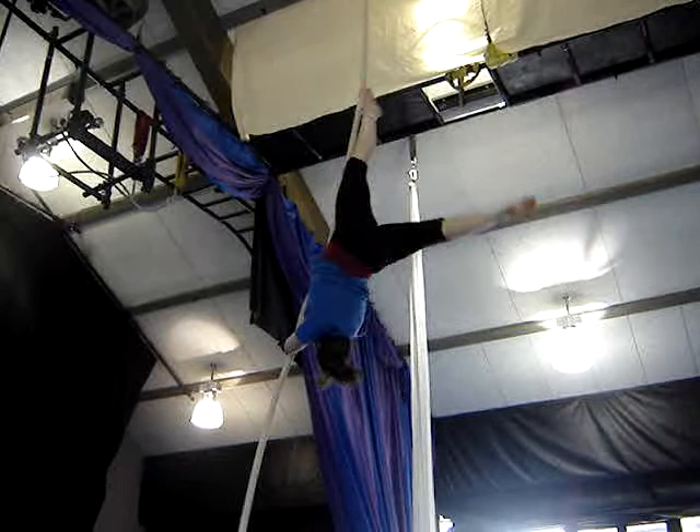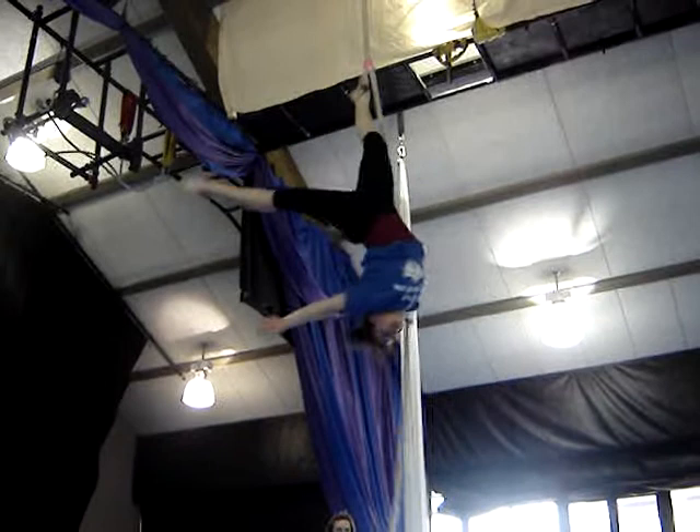And turn. Follow that turn. Good. Push out, push out, push out.